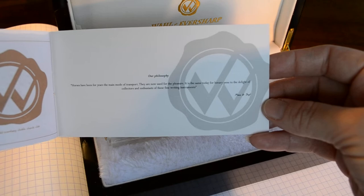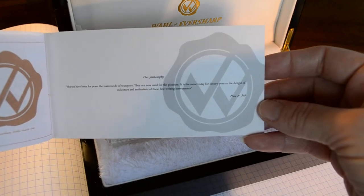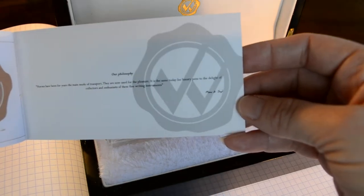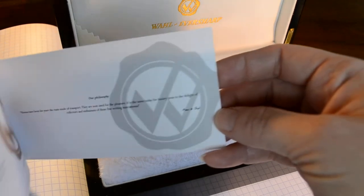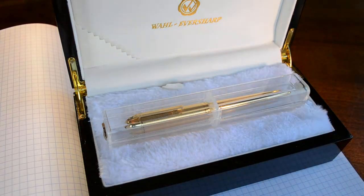The quote reads: 'Horses have been for years the main mode of transport. They are now used for pleasure, and it is the same today for luxury pens, to the delight of collectors and enthusiasts of these fine writing instruments.' I thought that was kind of cute, and they list that as their philosophy.